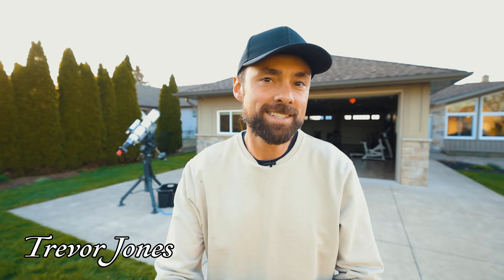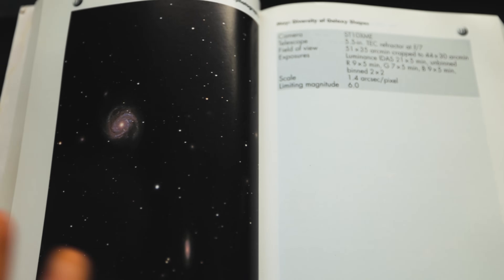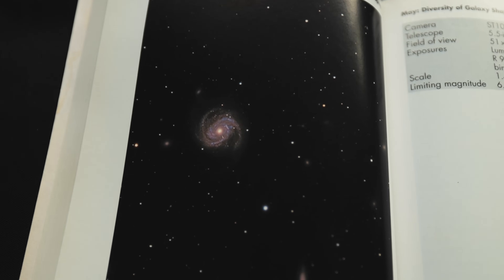Hi everyone, welcome back to the Astro Backyard. Tonight we're going after a deep sky beauty that doesn't get talked about enough — the stunning M100 galaxy, or the blow dryer galaxy as it's called.